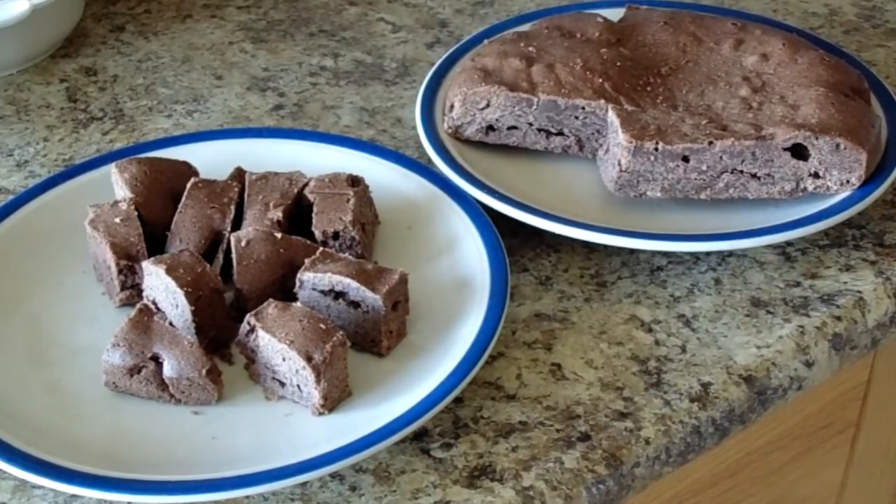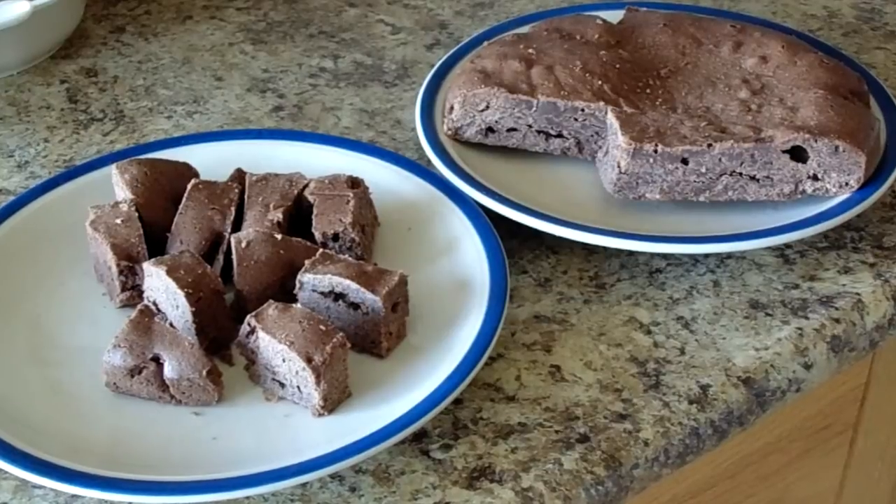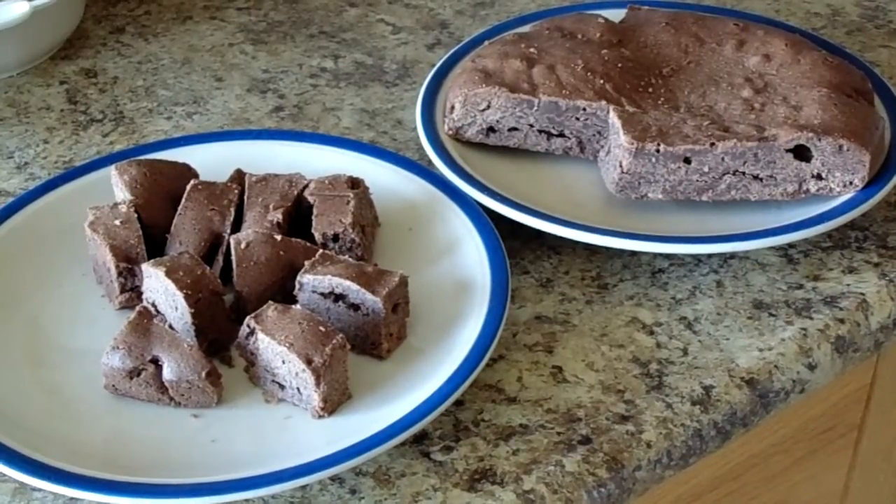What this is missing is some icing, so I'm going to look on YouTube to see if I can find another recipe for how to make icing.